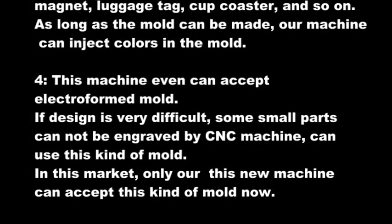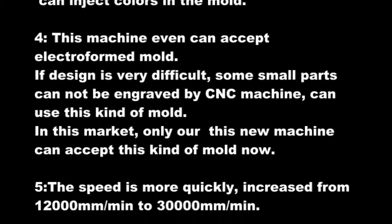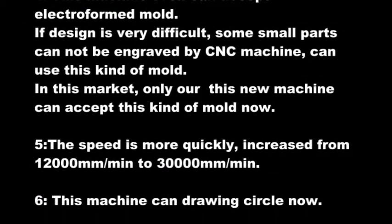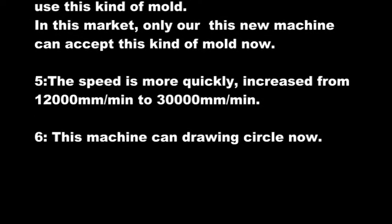4. This machine can even accept electroformed molds. If a design is very difficult and small parts cannot be engraved by a CNC machine, you can use this kind of mold. In this market, only our new machine can accept this kind of mold now.